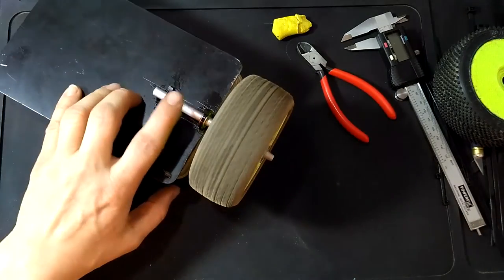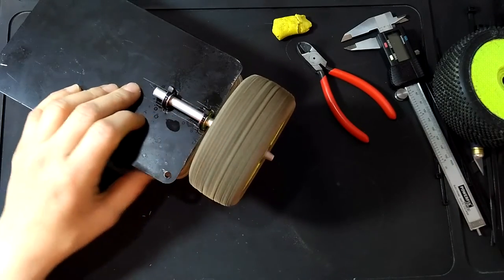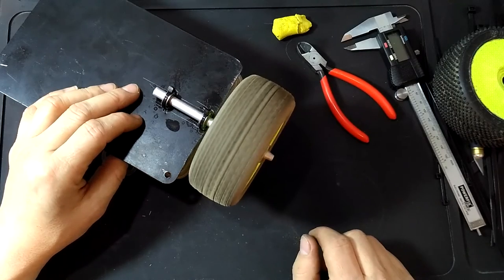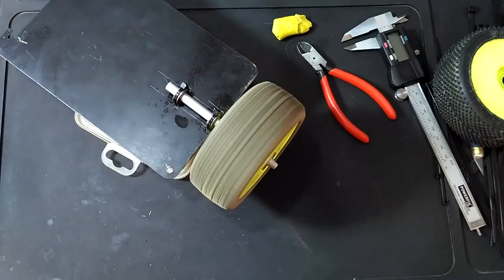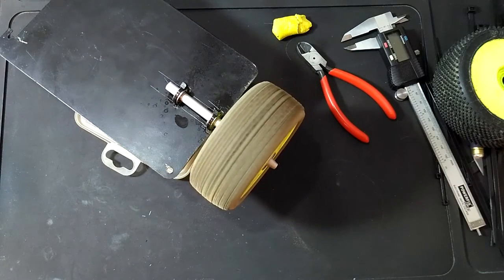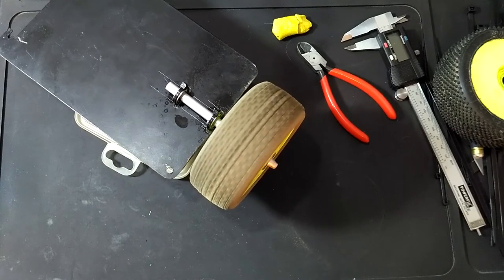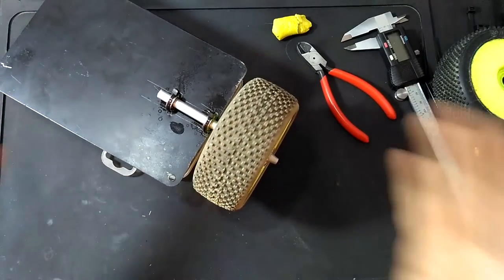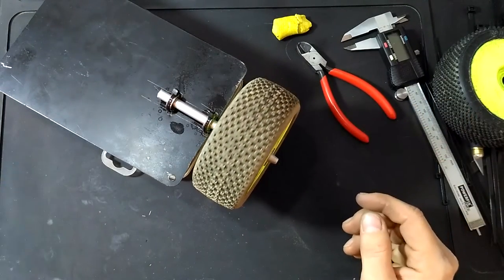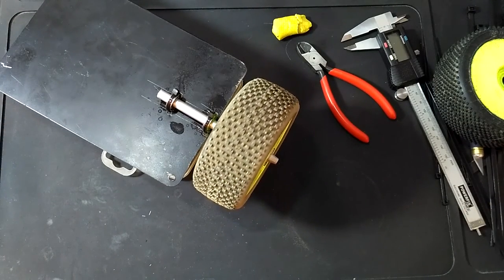The only problem you might have is the pipe, but I guess you can find it somewhere in your local store or wherever. This can roll for ages. Bye.